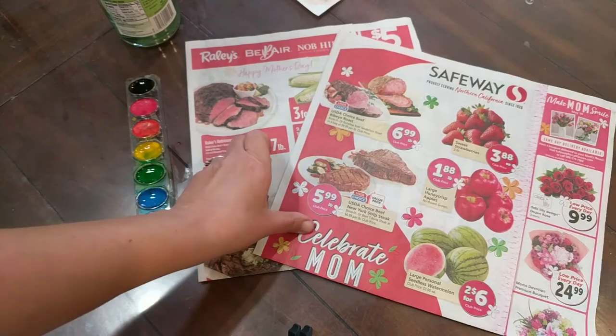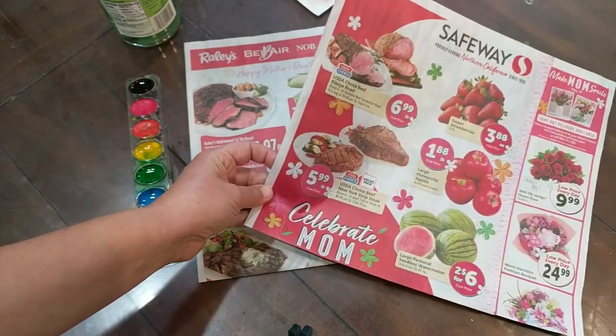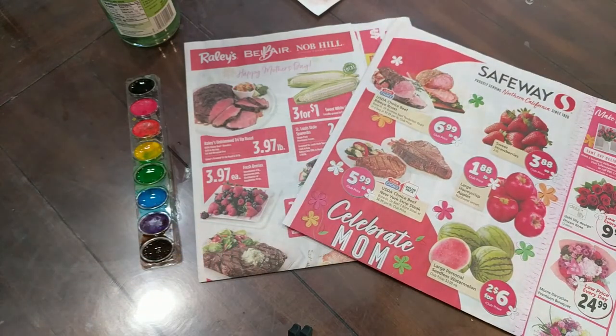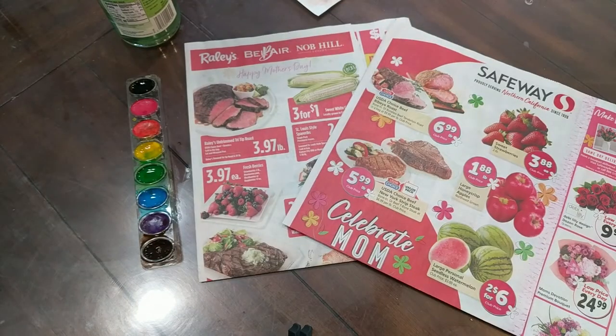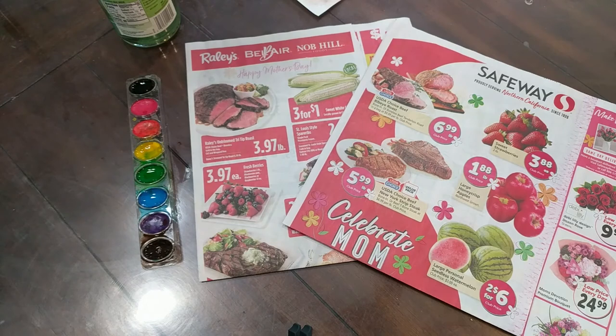So as I mentioned earlier, I asked you to collect some grocery store ads. On this, I would like you to think about what you would plant in your garden, then go ahead and cut those items out and make your very own garden using these cuttings. Then you're going to glue them onto your painting that is drying while you're cutting out your fruits and vegetables for your garden.